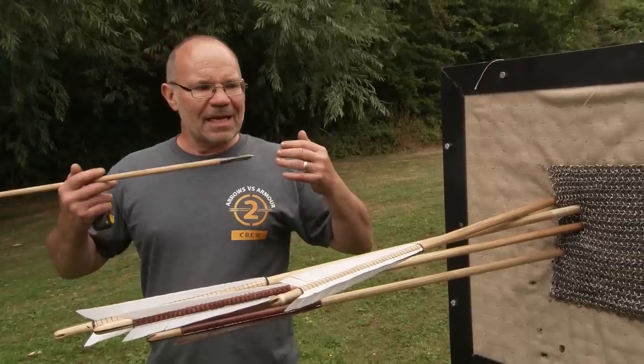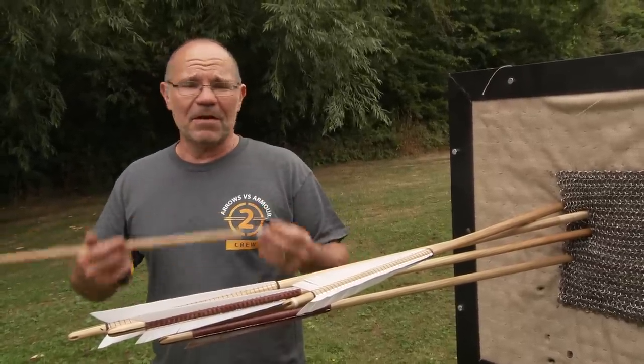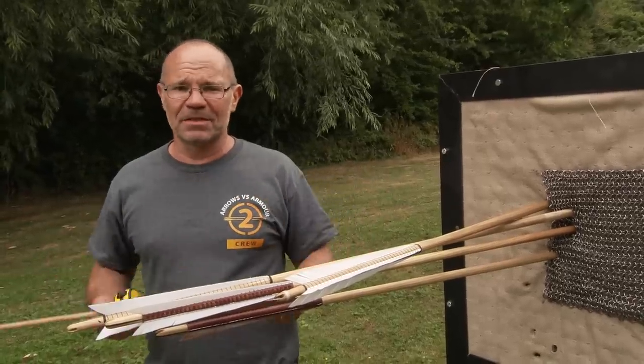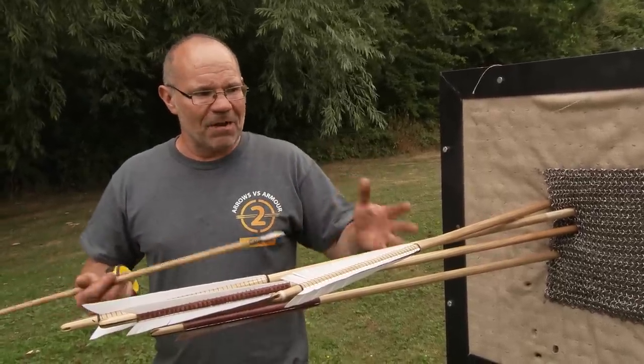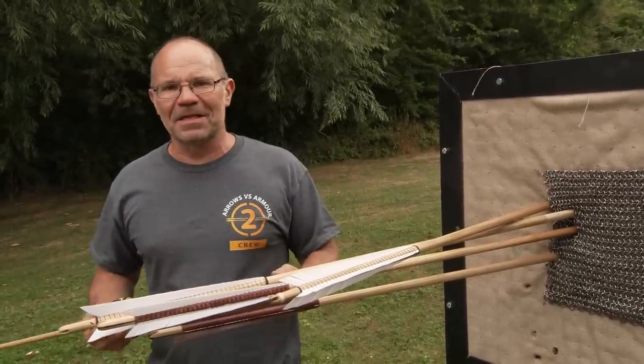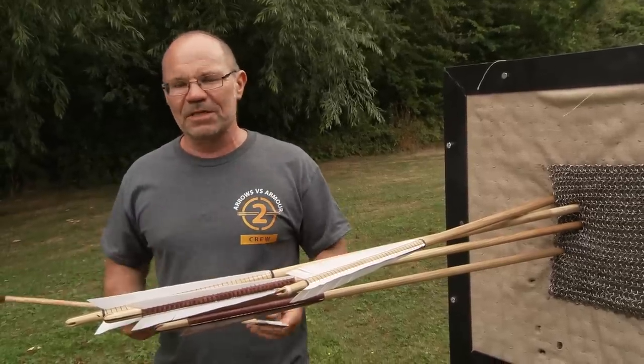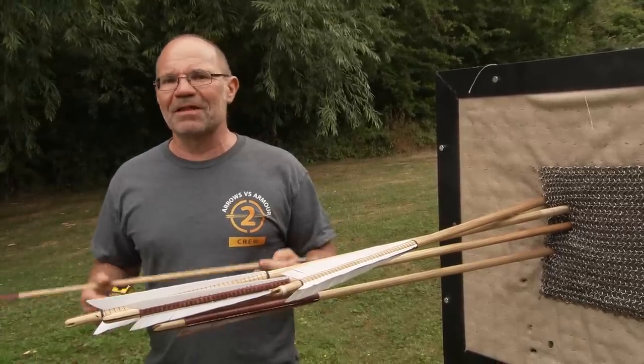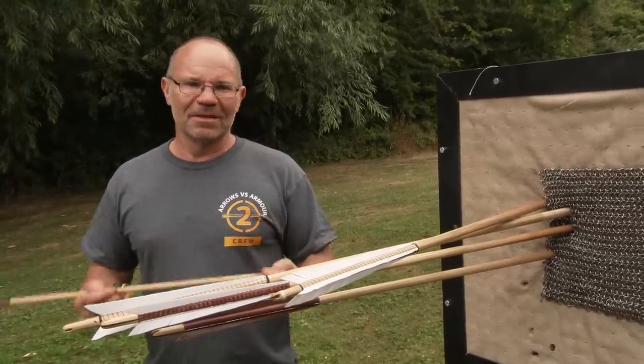This is an Arrows vs. Armour 2 film, funded by the Kickstarter campaign. None of this would have been possible without the donors — so thank you so much for allowing us to understand these things, so that when we do the main film it's just so much richer for us all. Thank you very much. There are other films out there in the Arrows vs. Armour 2 series — go check them out.